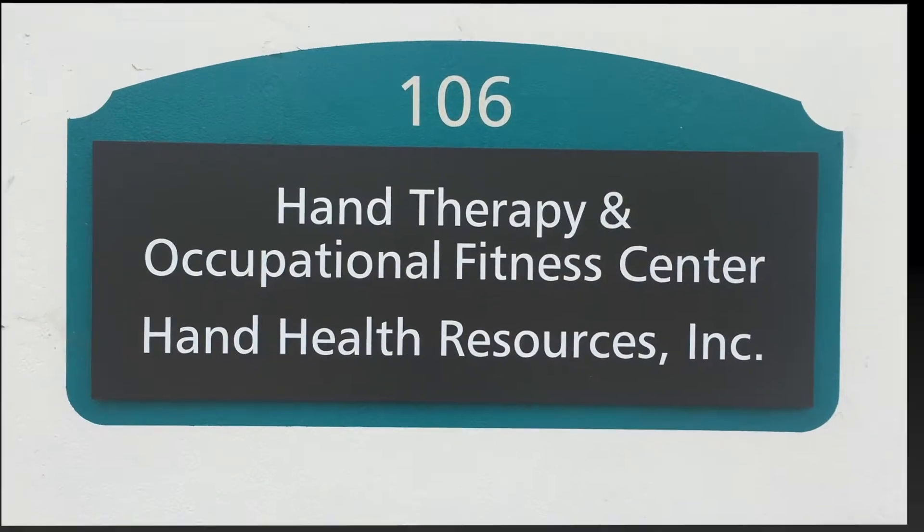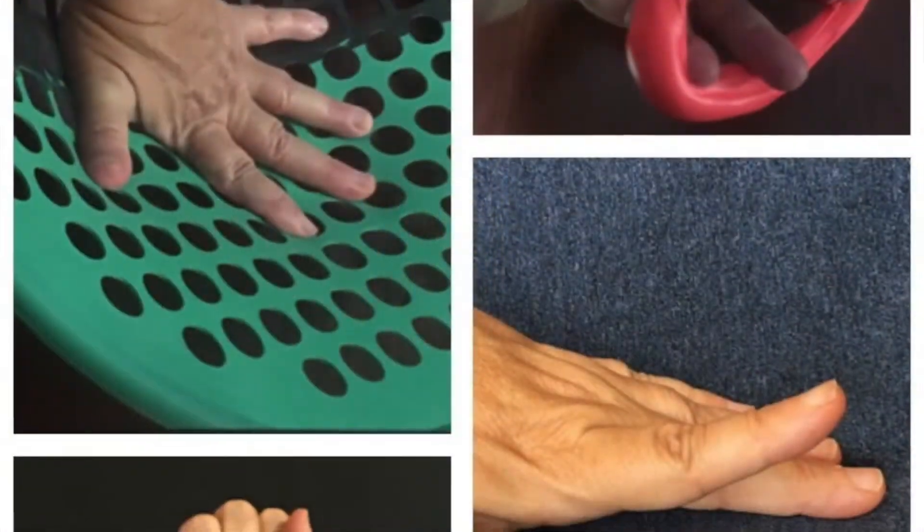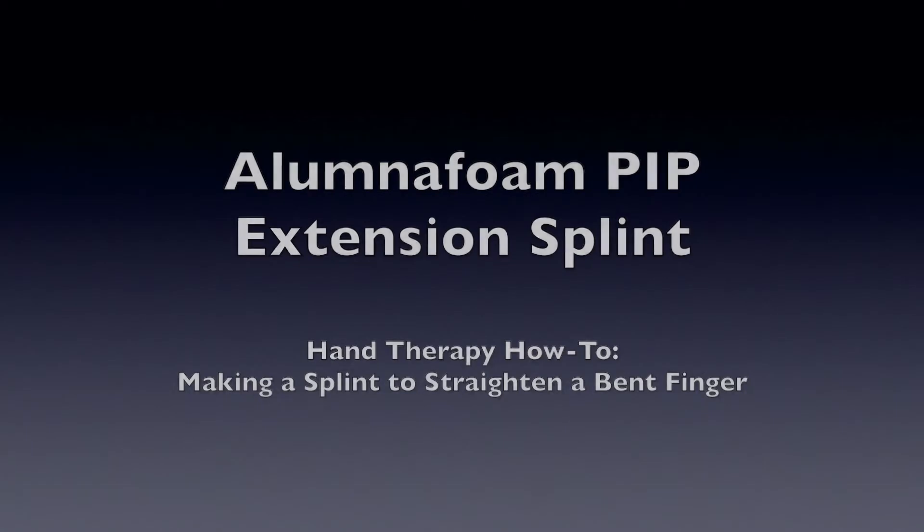Welcome to Hand Health Resources, your how-to source of tips and techniques related to hand therapy and upper extremity rehab. This video demonstrates how to use Alumnafoam to make a splint to straighten a bent finger.